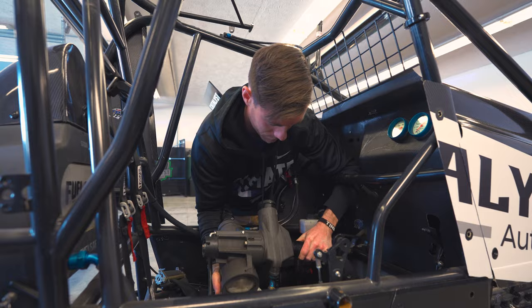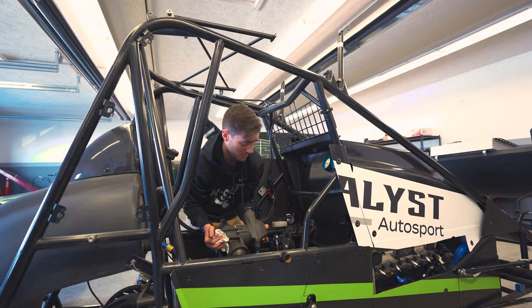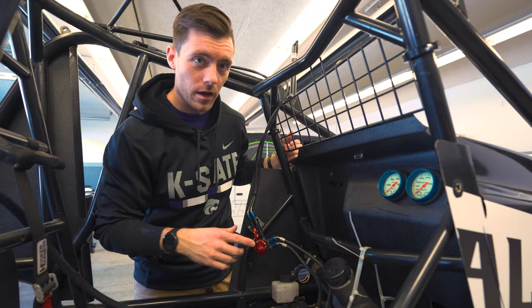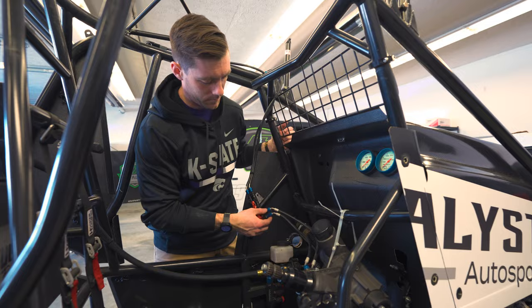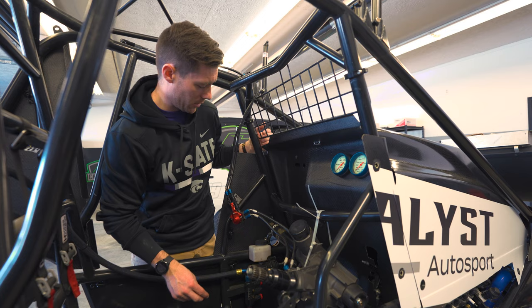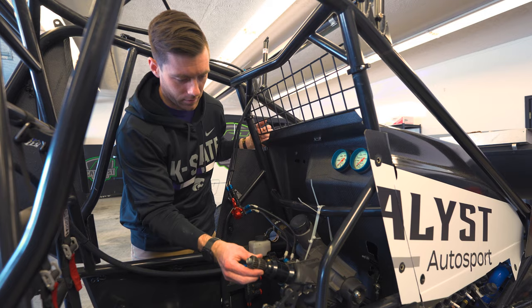We got the steering gear kind of out of the way — it's just hanging in there without pulling on the lines too hard or anything like that. It's just going to hang out there while we do this side of the car. And then when we're all done we'll just slide it back in, get it bolted back up, and we'll be in pretty good shape.